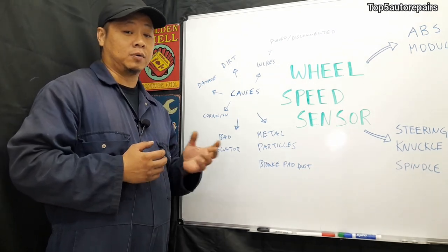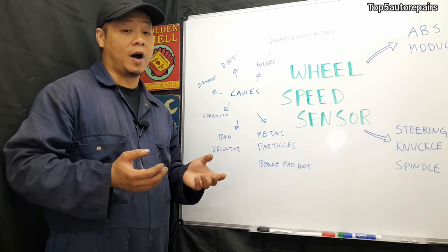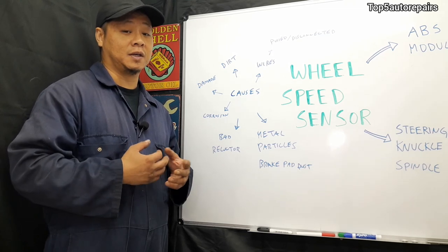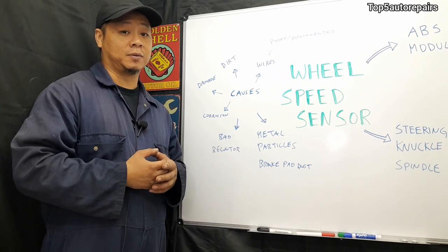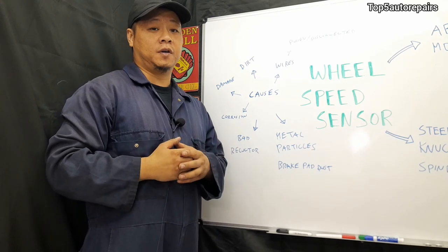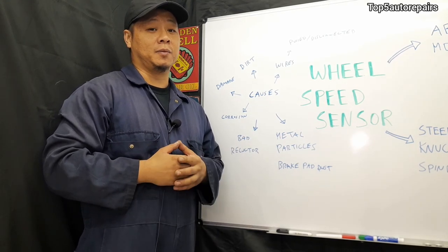Another common problem is corrosion. The wheel speed sensor, its wires, or connections can become extremely corroded. When that happens, it's best to just replace it — don't try to fix it, because that's only going to be a temporary fix. Due to extreme corrosion, go ahead and replace it and don't waste your time trying to repair it. I hope you found this very useful. Thank you for watching. Subscribe to Top 5 Body Repairers and make sure to give me a thumbs up.